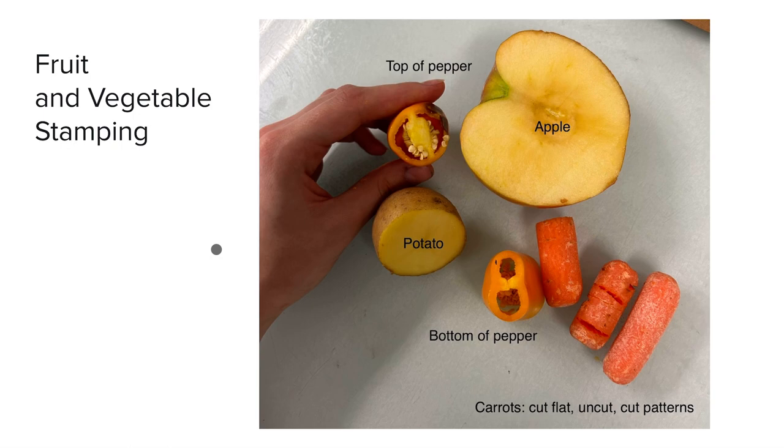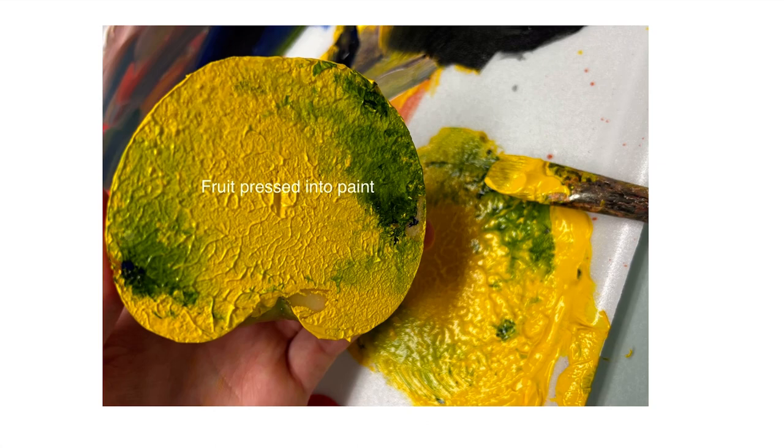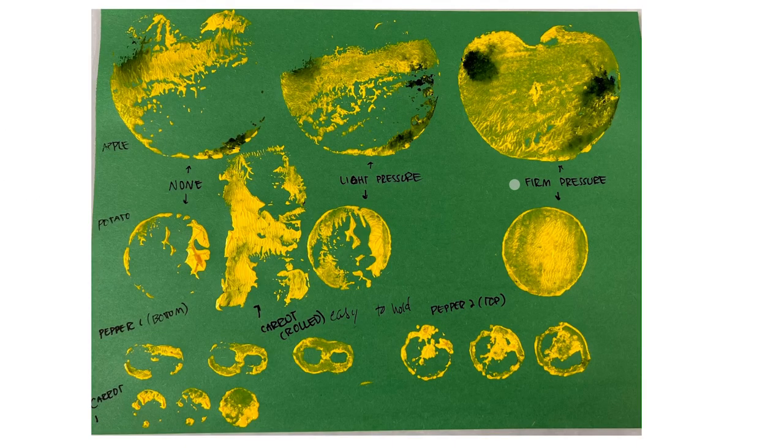Then I moved on to fruit and vegetable stamping as the book advised. I used a potato as it advised, but also used other interesting fruits and vegetables like peppers, different parts of the pepper, an apple, and even some carrots to experiment with round materials. I pressed these materials into the paint, and what I noticed is that a moderate amount of paint with decent pressure gave me the shape of the object well, but with less pressure and more paint you got this really sticky, organic textural quality. With the carrot rolling it looks very wet and sticky — a very evocative textural quality.